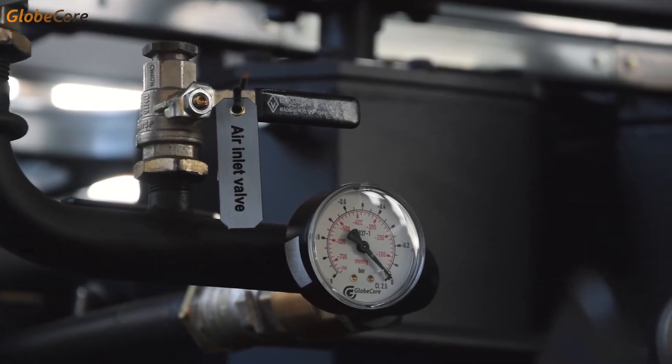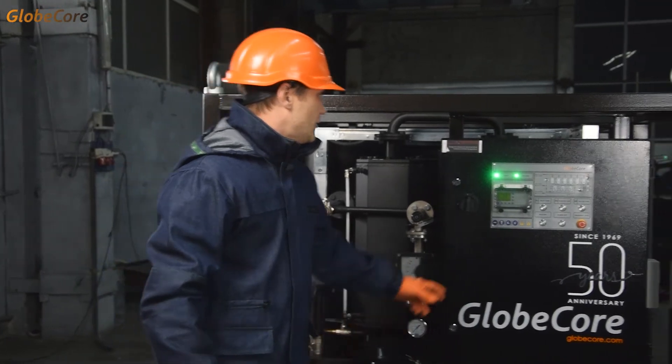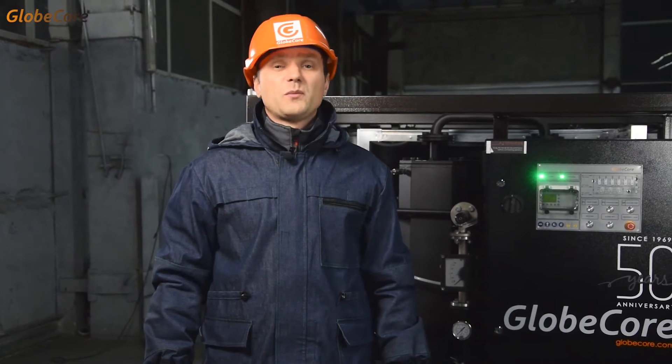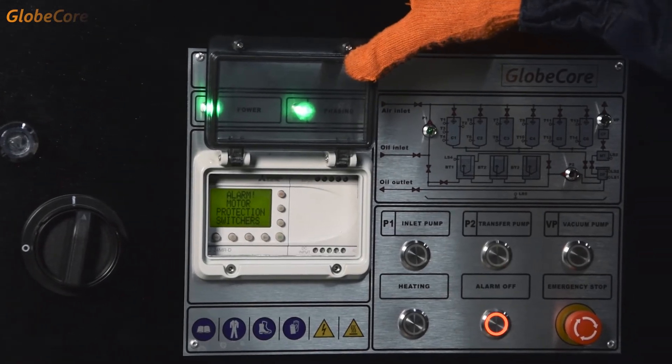Therefore, the machine is a complete oil regeneration solution with semi-automatic controls. In this case, the operator selects the mode of operation by manually switching the corresponding valves and engaging the plant's components. The necessary skills are easy to master after only a couple of hours of in-depth study of the machine. Besides, the critical operation parameters are still controlled by automatic systems.